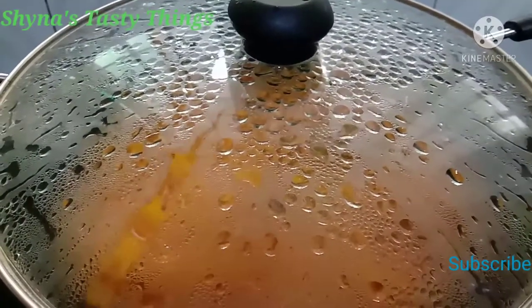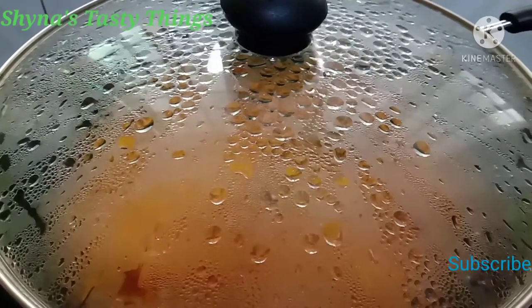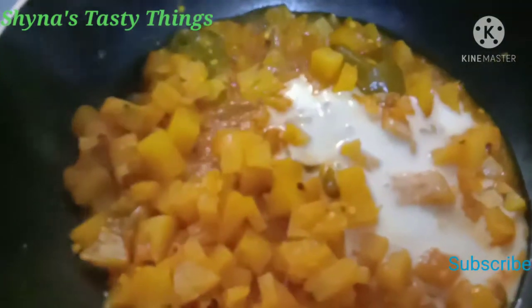We will take our flour and knead the flour, pour the flour, and cook our flour until done.